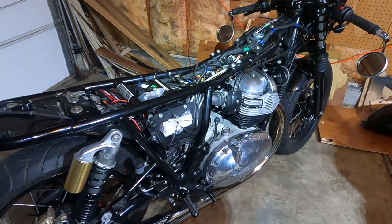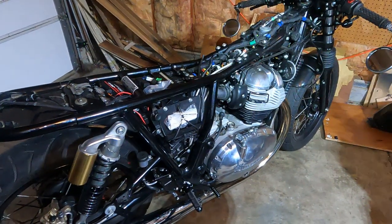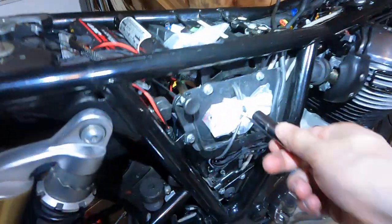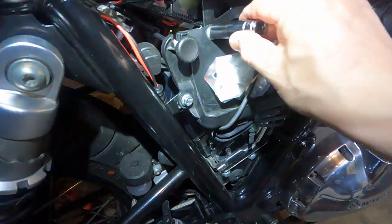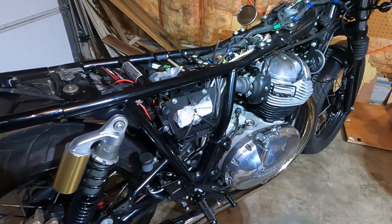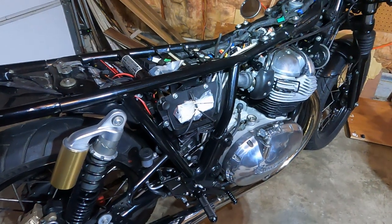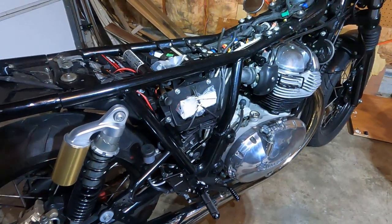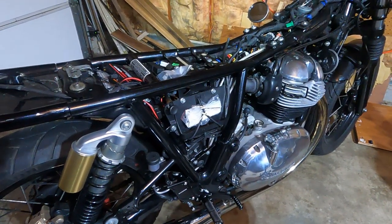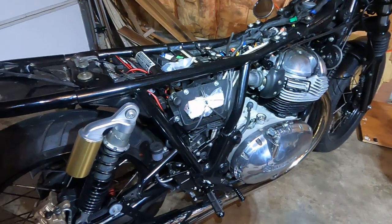Alright guys, I went ahead and pulled off the side panels and the gas tank. If you don't know how to do that, my big bore video covers that in detail. Next step is to remove this — these are number 10s right here. There are two videos that cover airboxes for this bike: one is the instructional video for this kit, and there's another of a guy doing it custom. I'll link both in the description.